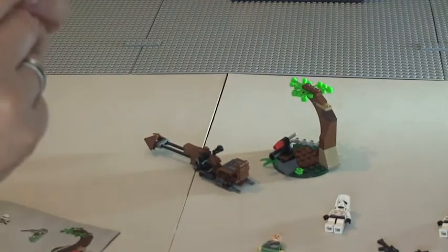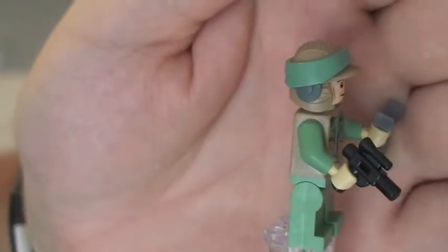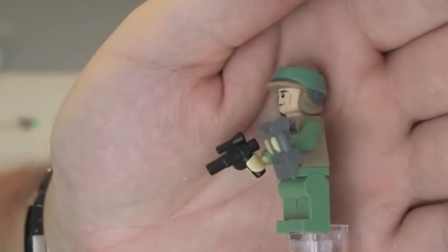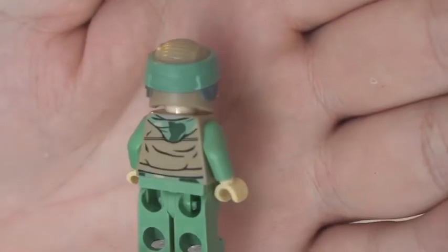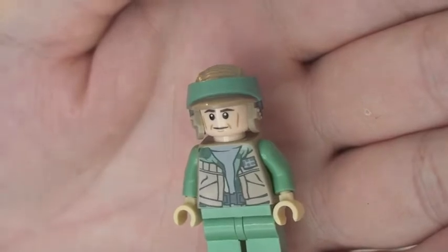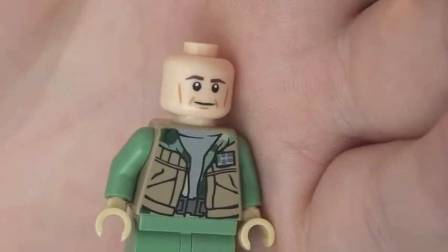On to the other Endor Rebel Trooper — you can see this one is different, has different printing. He comes with a pistol and some binoculars. You can see his front torso printing is different from the other one, and the rear is also printed. Same helmet, but the face printing is different. Removing his helmet, he does just have the single sided face as well.